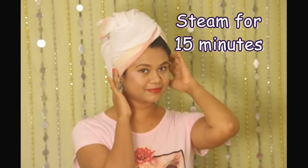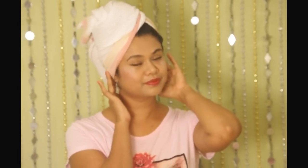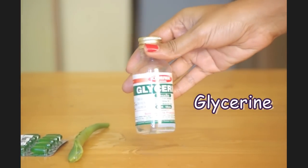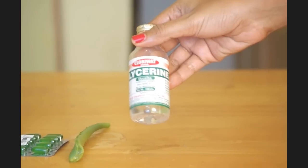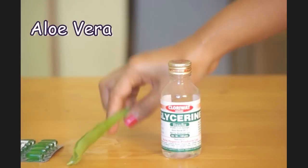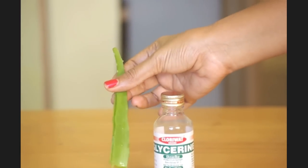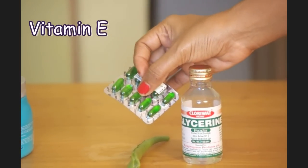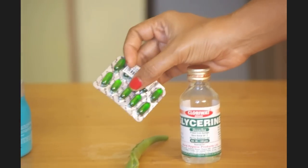Special occasions need special care. Here I'm suggesting two very easy and super hydrating masks that will make your hair shine. The first thing we need is glycerin — glycerin restores the moisture in hair and deeply nourishes it. A freshly plucked stick of aloe vera; aloe vera will smoothen out all the frizz in the hair. A few vitamin E capsules for extra shine, easily available at all pharmacies.